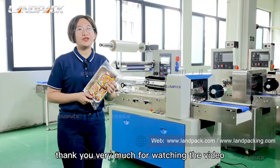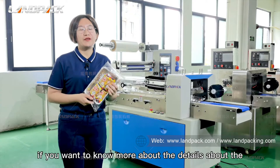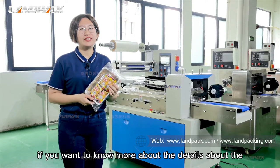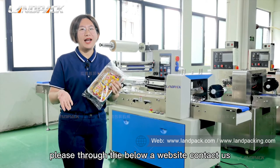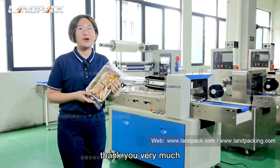Thank you very much for watching the video. If you want to know more details about the machine, please follow the link below or visit our website to contact us. Thank you very much.